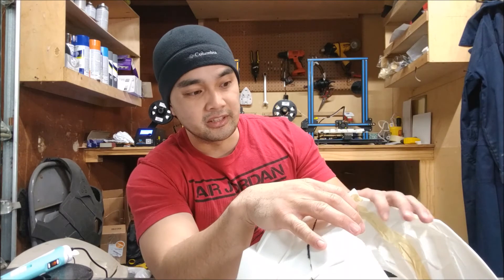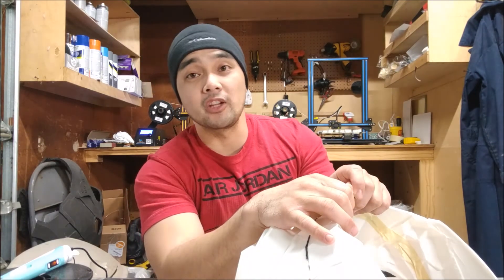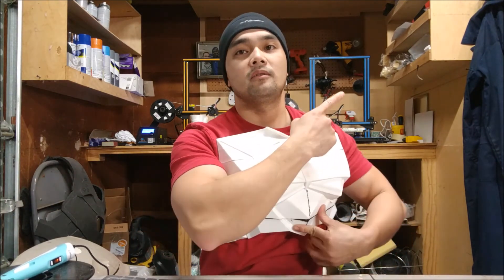So I'm going to go ahead and post-process this, start putting the fiberglass resin on, and start smoothing this thing out. If you guys want the tutorial videos, the playlist for the 3D printed armor is right here. Make sure you guys click subscribe, and I'll see you guys in our Facebook group '3D Printed Armor.' Thanks again for watching.